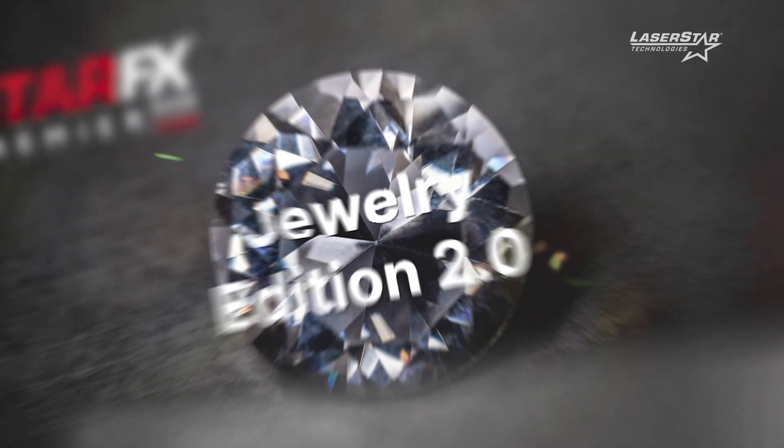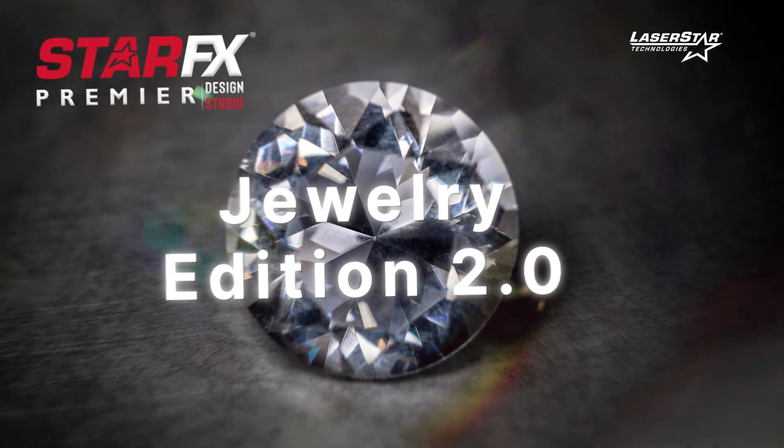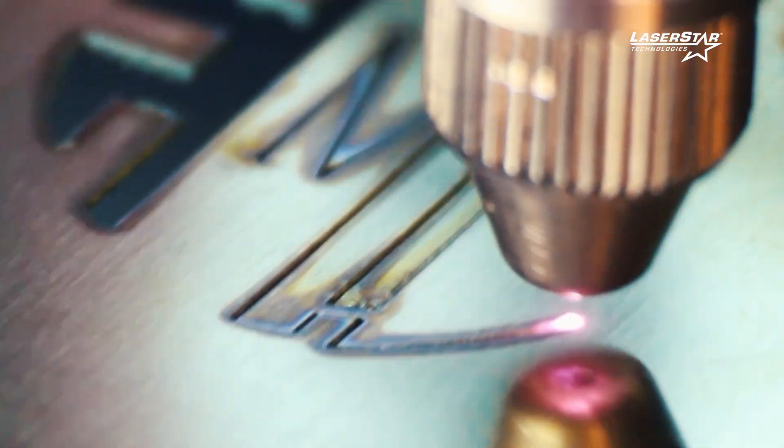StarFX 2.0 Jewelry Edition is really designed for ease of operation, to be as simple as possible. You can cut, mark, deep engrave — all in one software.